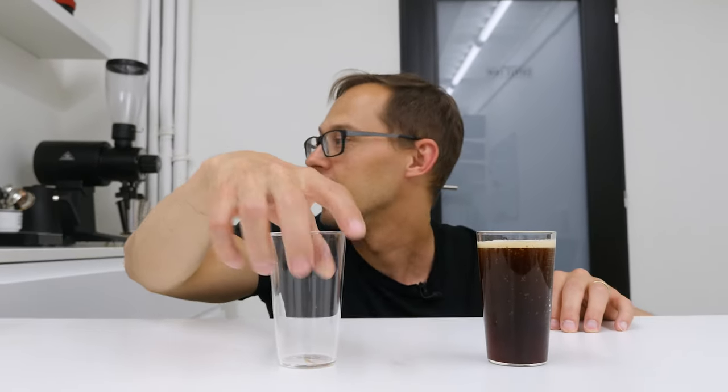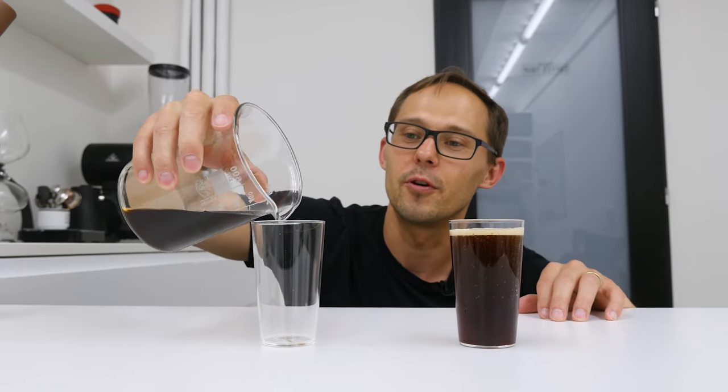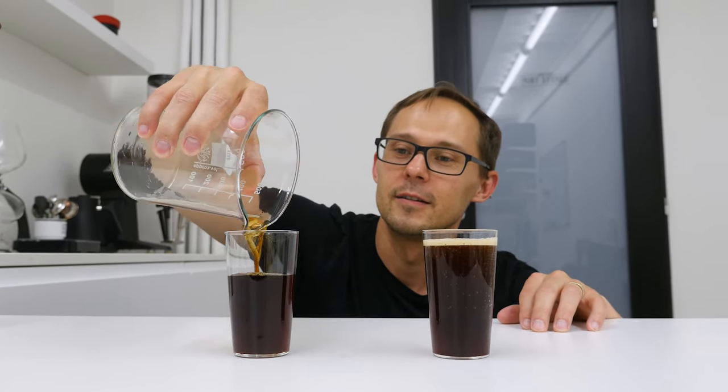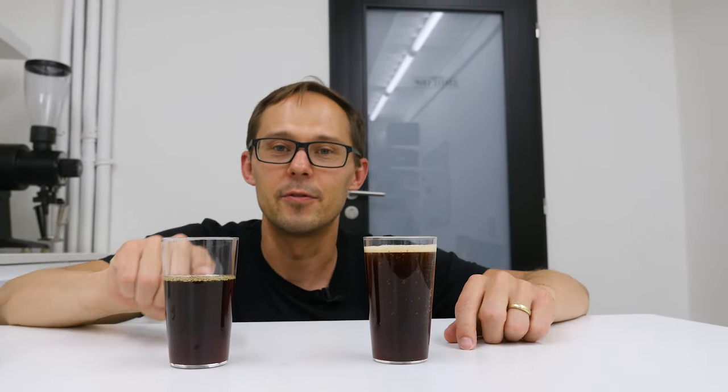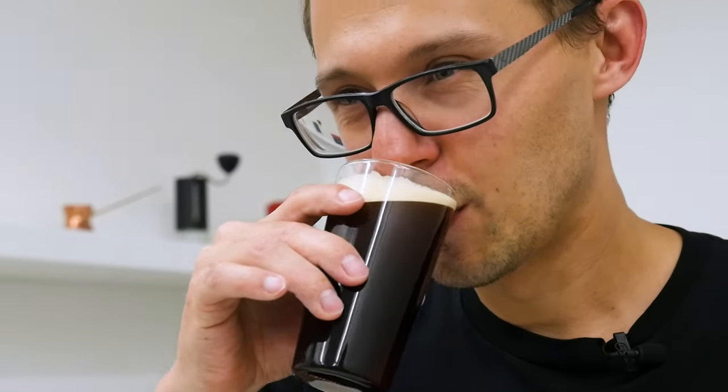This is a nitro coffee, and here I have just a regular cold brew coffee. So this is before nitro charging and this is after it. Let's taste it. The taste is not that much different — it's not changed completely — but nitrogen adds so much creaminess. It feels almost like a coffee with milk, but it's not. It's black coffee, just nitrogen. That's so cool.